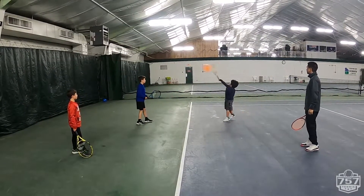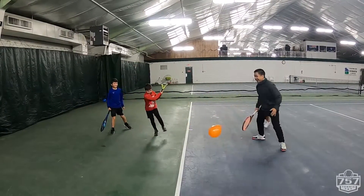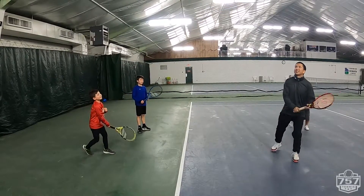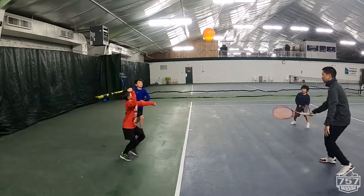Go, go. Go, get him, get him, go. Go, get him.